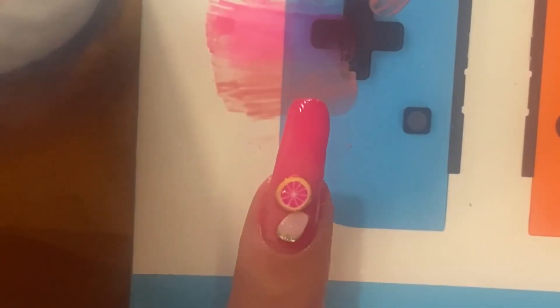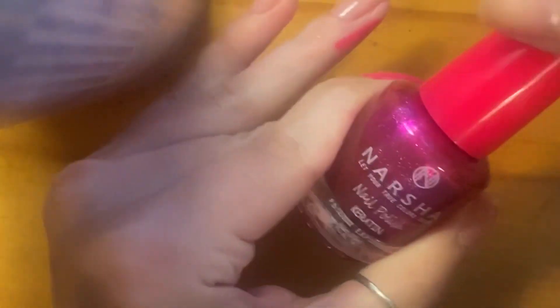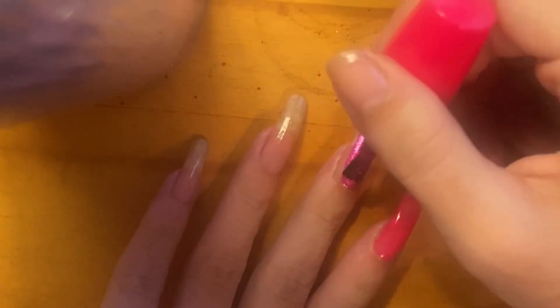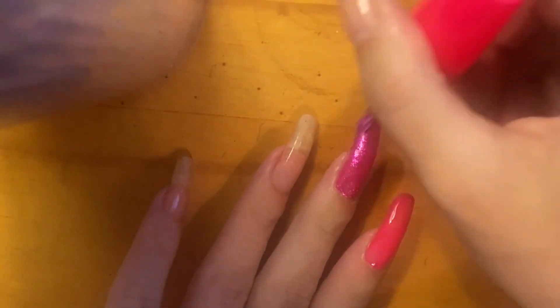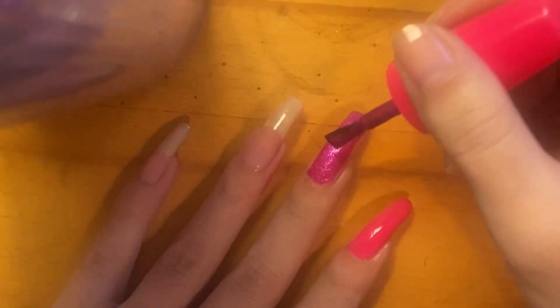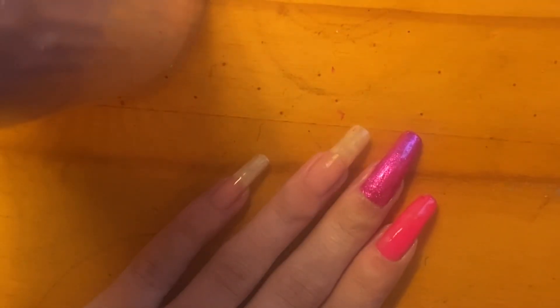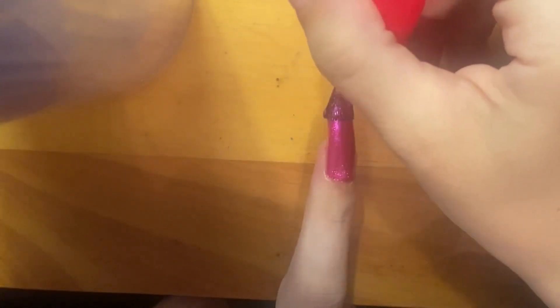On to the next nail art — we're going to use this crazy pink sparkle polish. Putting it on and that looks so yummy! I'm fixing the edges quickly before it dries, and I'll put another coat to smooth it out. There we go with the second coat — I recommend at least two coats.